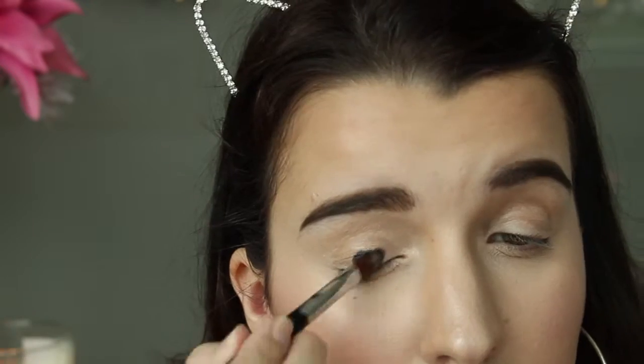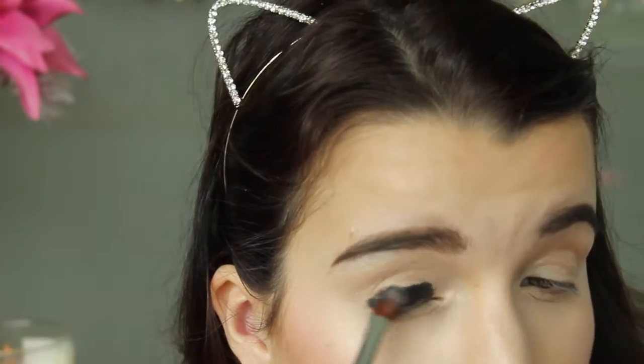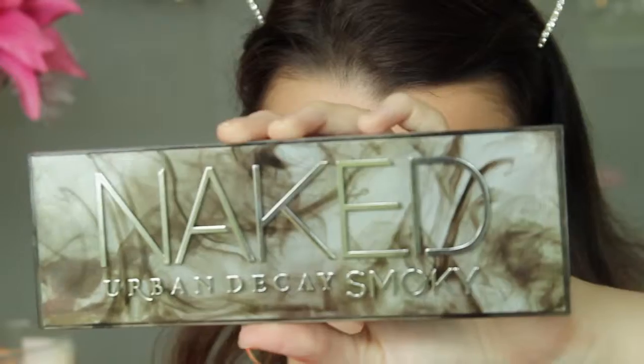I'm applying a lip mask from Bite Beauty just to prep my lips for lipstick later. Now onto eyes — I'm using my NARS Eye Paint in Black Valley, applied with my Sigma E58 brush. I'm applying this on one eye all the way up to the crease but not in the crease.